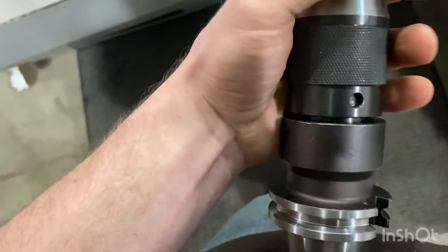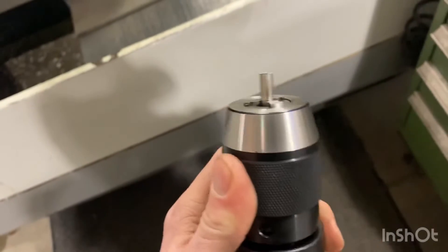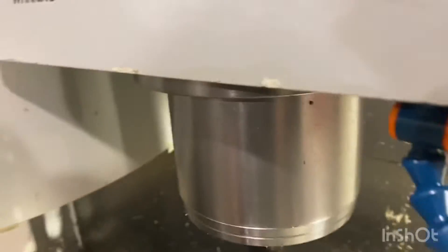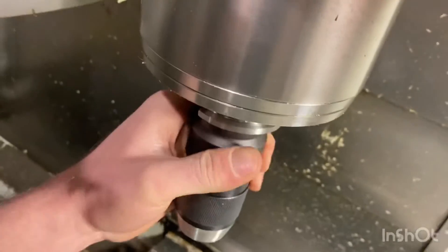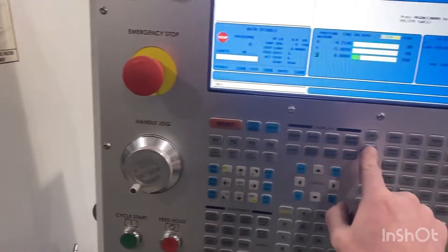These pieces have to be one inch long, so that allows me to drop it right in there. Sorry, a little hard with one-hand action. So I drop this guy in and it bottoms out against that bottom piece. Snug it up, go ahead and put it in the spindle.